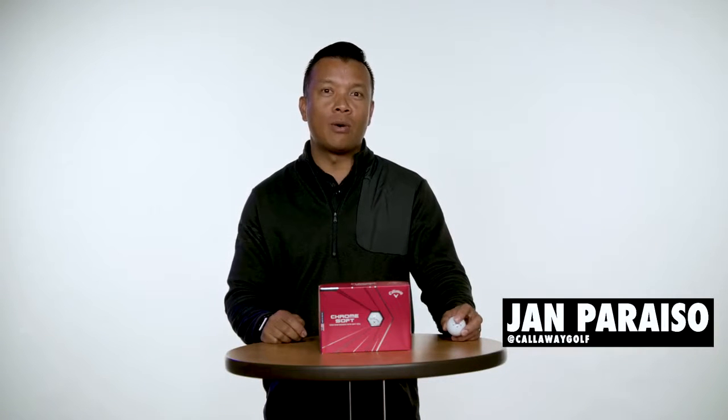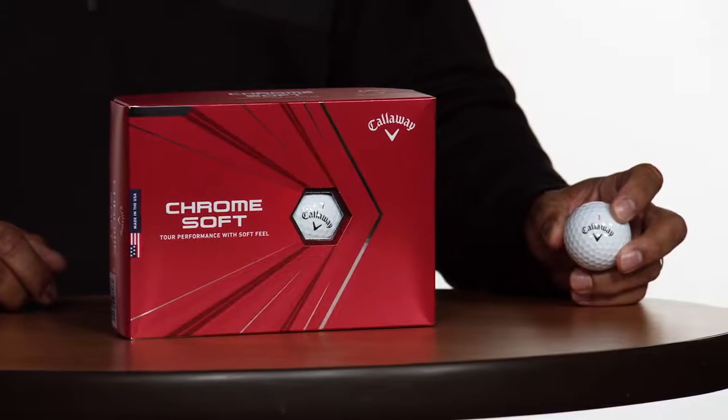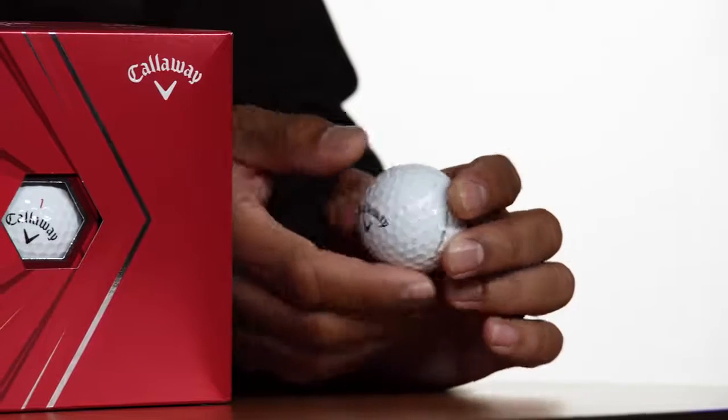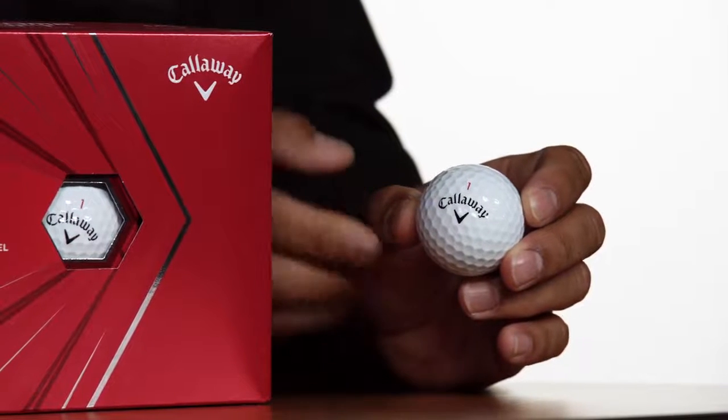What's going on golfers, I'm Jan from CallawayGolf.com here to tell you all you need to know about the Chrome Soft Golf Ball. There are four key performance upgrades we've made to the Chrome Soft Golf Ball for 2020. First, we increased the size of our graphene infused dual soft fast core by 34% compared to the previous version.